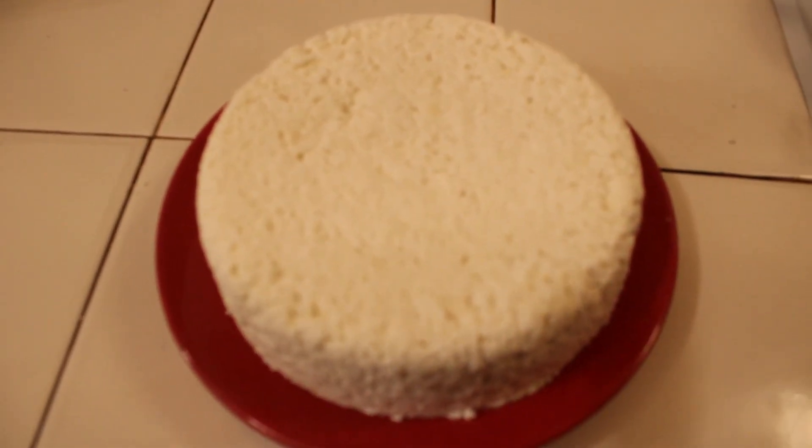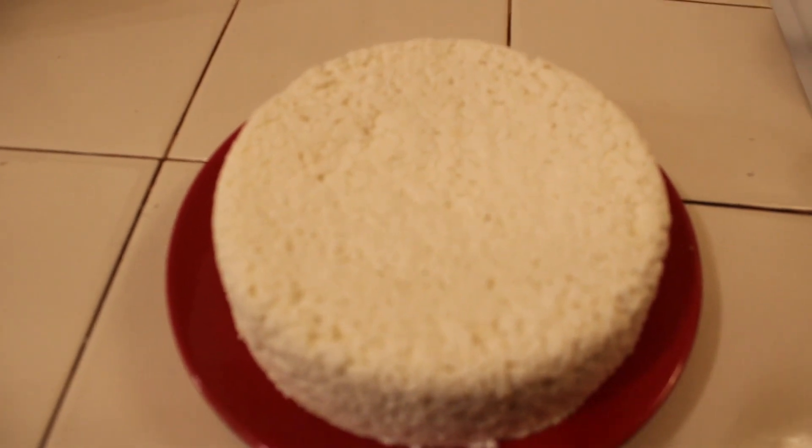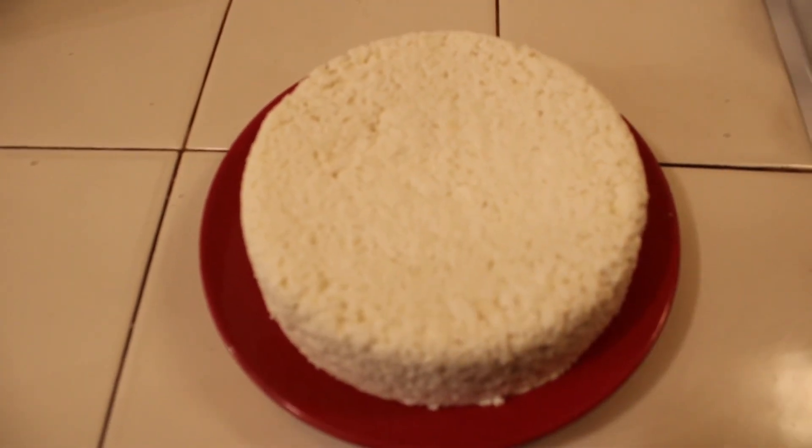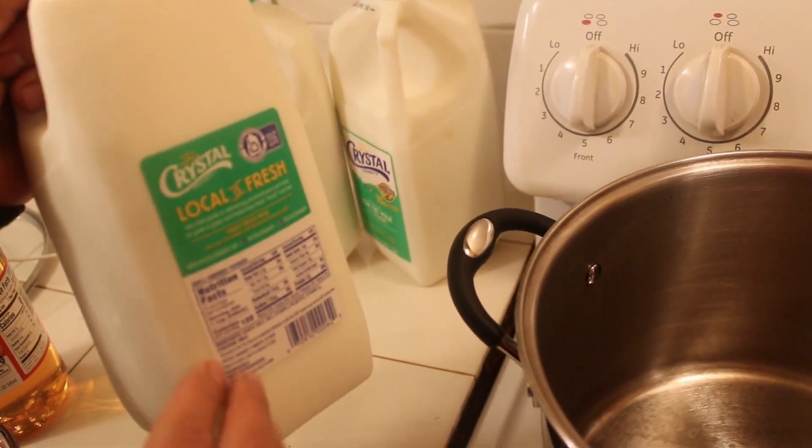Here we see queso fresco, or homemade cheese, that you can make with only two ingredients. Keep on watching if you would like to know how to make it.